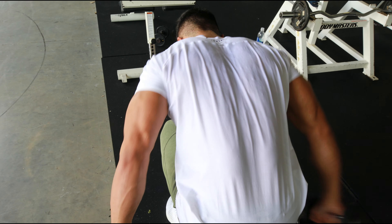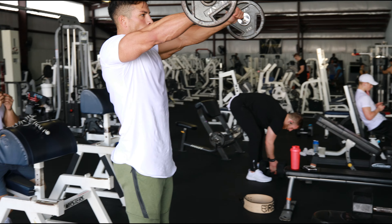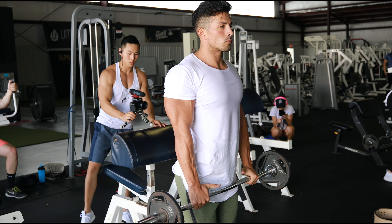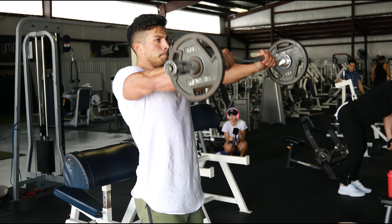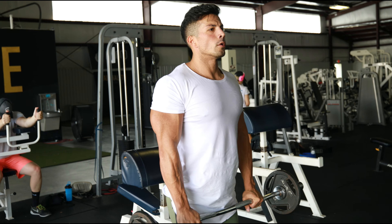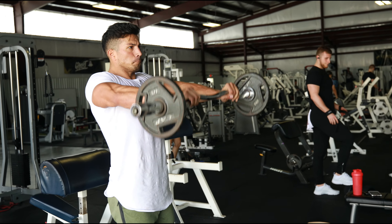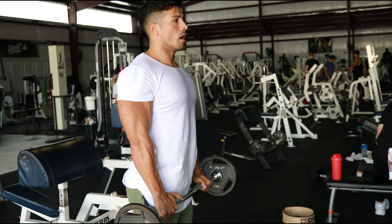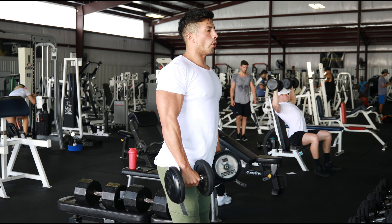I started doing cardio a lot earlier this year versus last year. Last year I didn't start until about five or six weeks out, and it really ramped up as I got closer to the show — four weeks out, three weeks out, two weeks out. But this prep I started doing cardio pretty much immediately, even if it was just two sessions at like seven, eight, nine weeks out. I've been doing three to four sessions a week, and I think it is definitely paying off. That's giving me a little head start so I don't have to kill myself two, three, four weeks out.